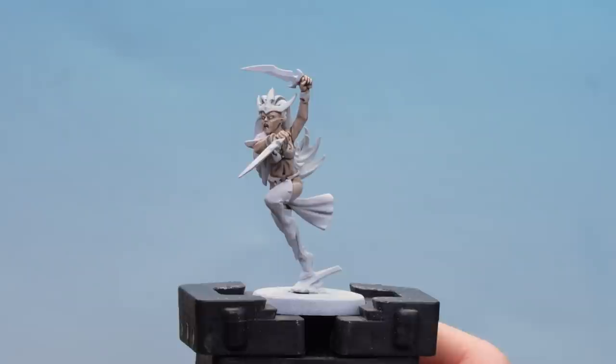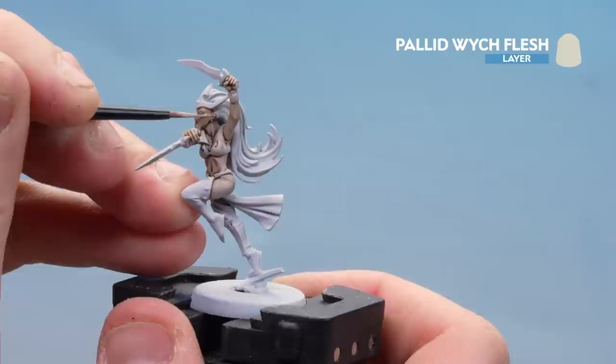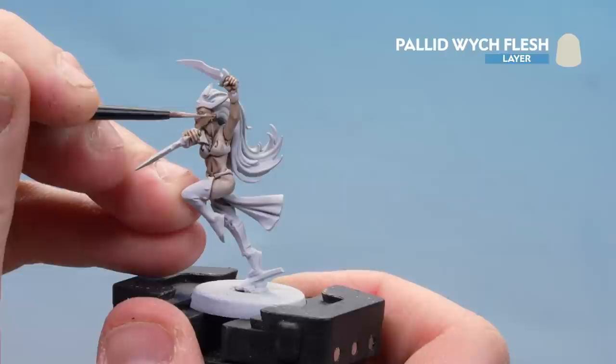With that contrast now dry, we're just going to finish off with an edge highlight of Pallid Witch Flesh, concentrating on extremities like the nose, cheeks, brows, and knuckles. And there we are with that highlight finished — the skin is done.